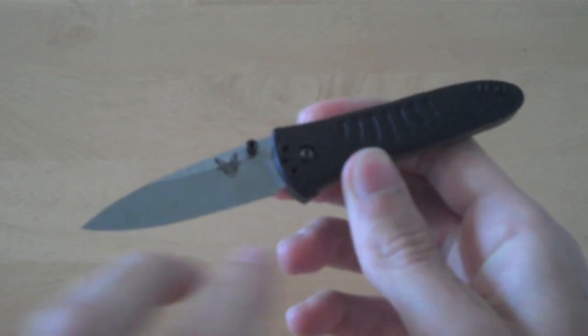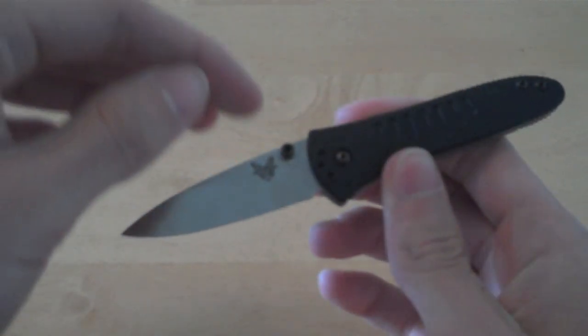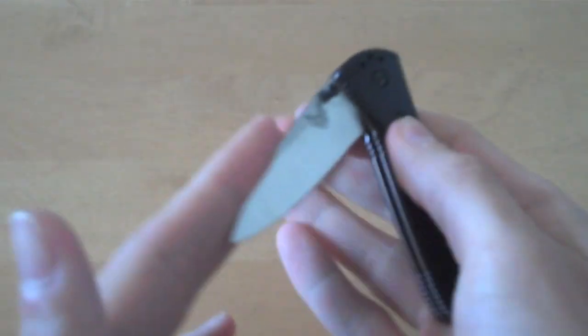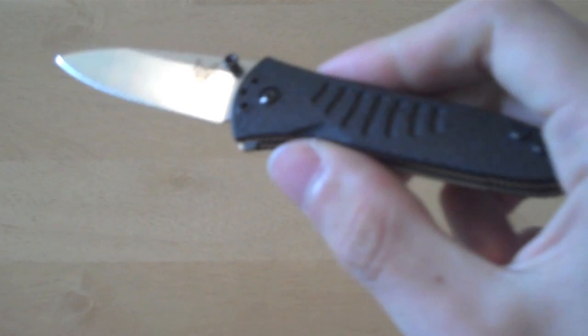That's because the blade length comes in at 2.38 inches, so it's not that large. But if you take it out of your pocket, it's not going to scare anybody around you. The overall length is 5.63 inches long.